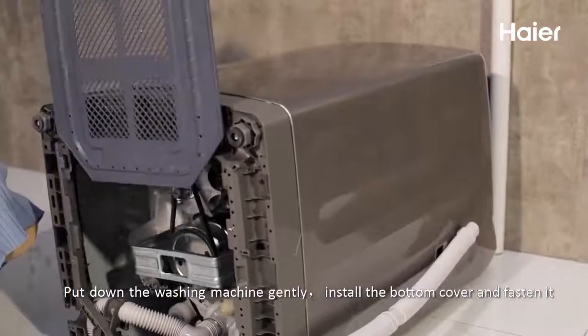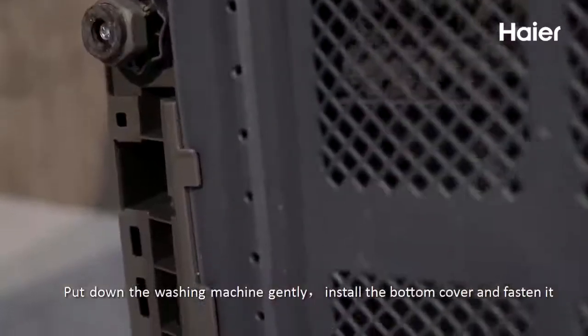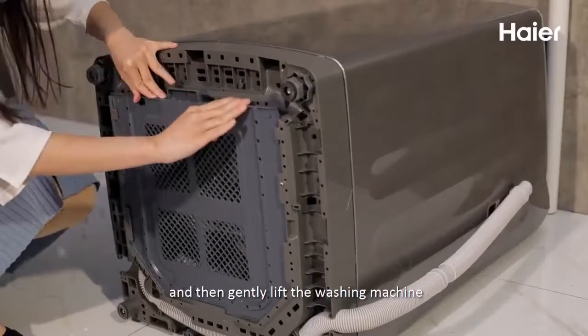Pull down the washing machine gently. Install the bottom cover and fasten it. Then gently lift the washing machine.